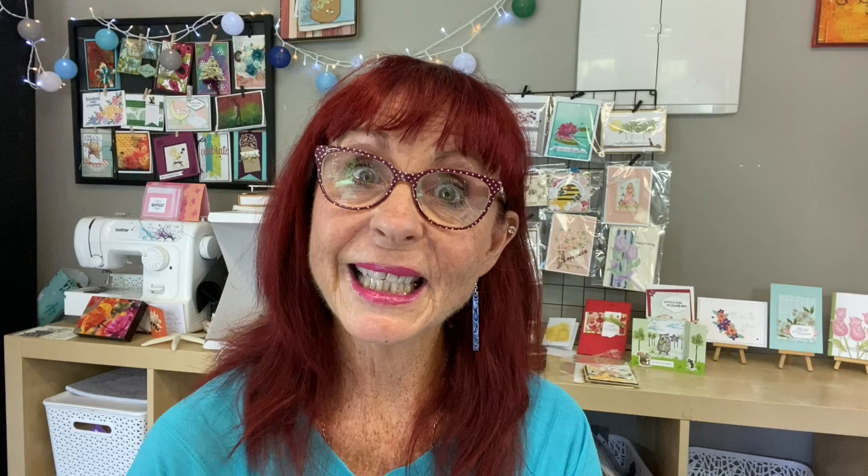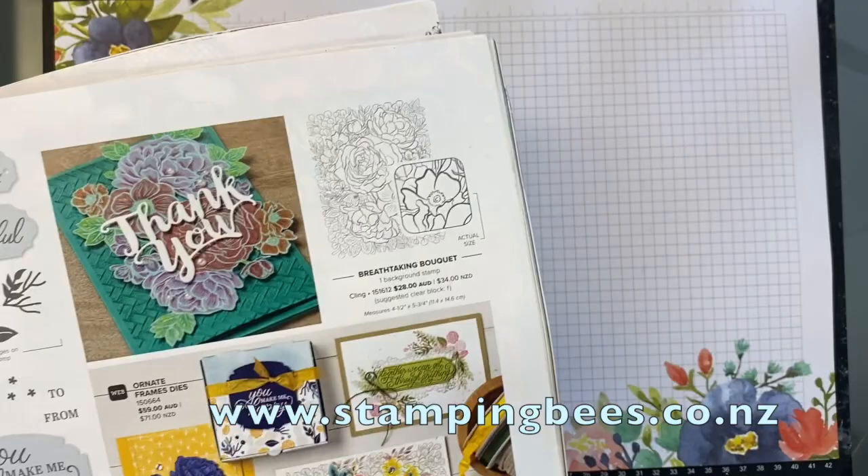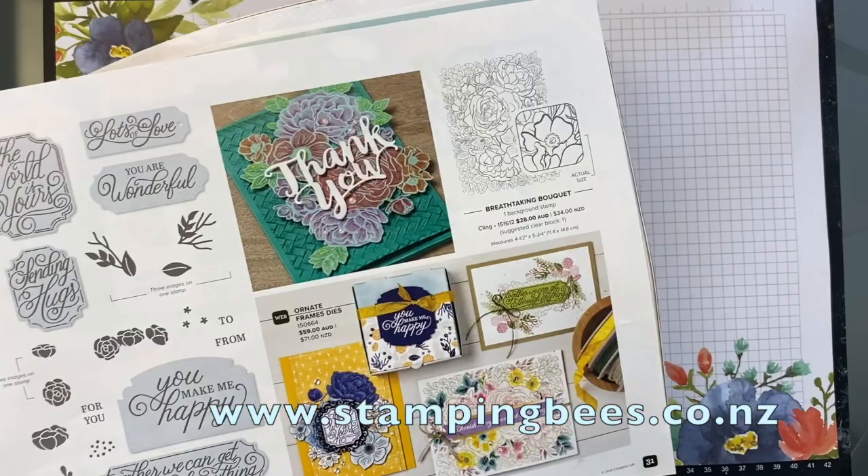Let's get started. I will flip you over and show you just what we're going to make today. Breathtaking Bouquet is on page 31 of the new mini catalogue from January to June. And obviously here there are some lovely examples of what you can do with this stamp set.